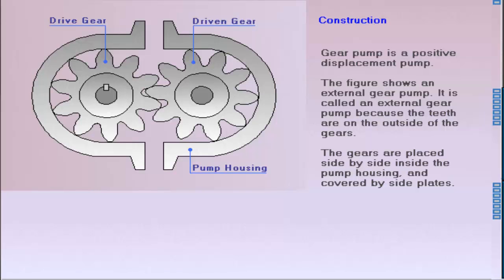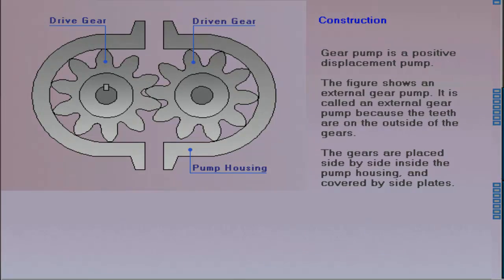The gear pump consists of a pump housing that contains a pair of meshed gears. The powered gear is called the drive gear, and the gear that it drives is called the driven or idler gear. The gears and housing are covered and sealed by side plates.